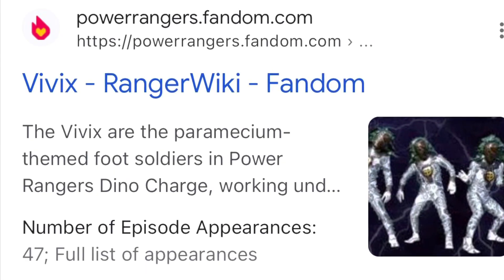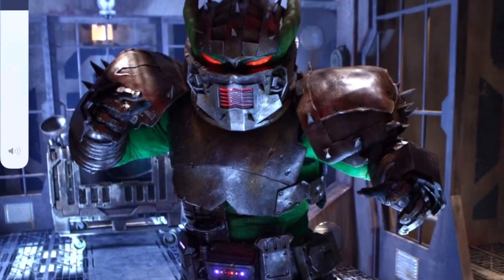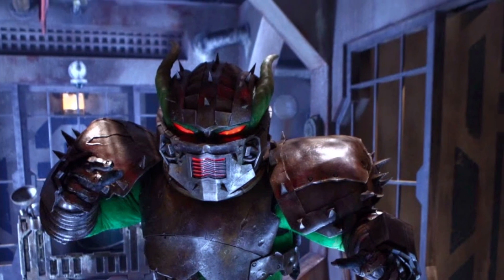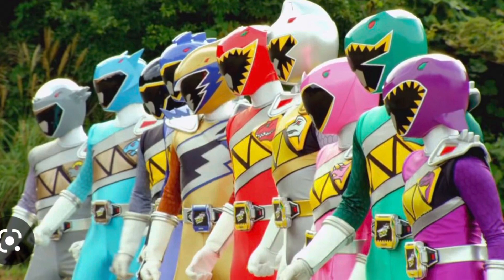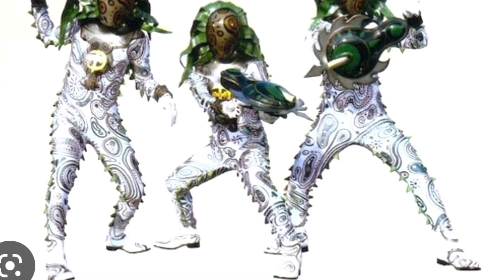Hey everyone, today I'm going to do a theory on the foot soldiers in Power Rangers Dino Charge and Power Rangers Dino Super Charge — specifically a theory on the Vivix. The Vivix were one of the main soldiers for Sledge, one of the main villains of this season. He was obsessed with trying to get the Energems, the source of the Rangers' power. He's an alien bounty hunter who uses the prisoners he has and his Vivix army to try to get them.